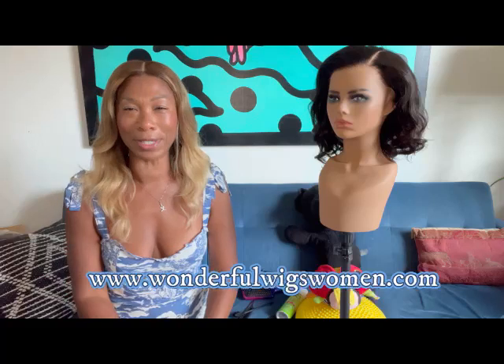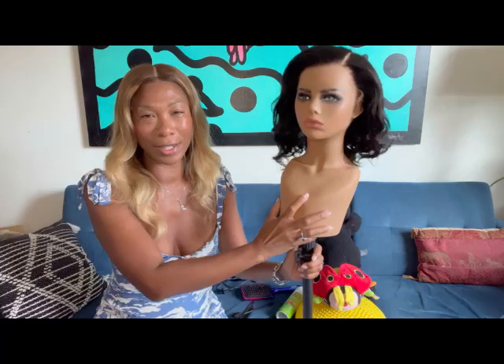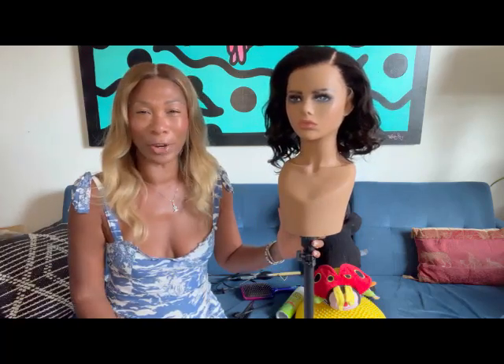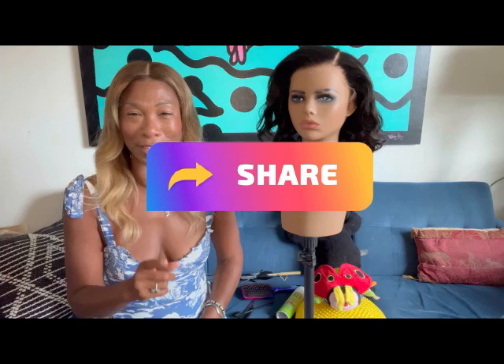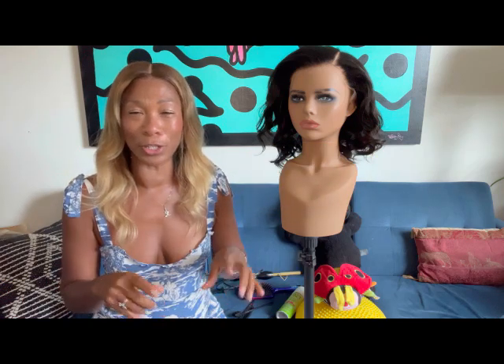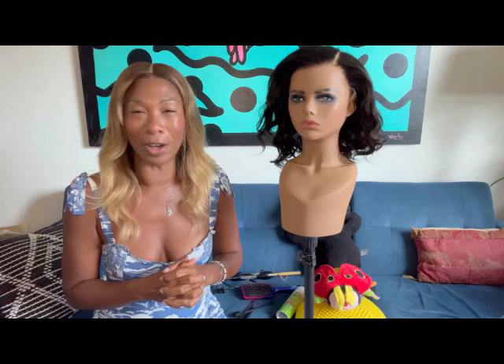Go check out the website — I hope you enjoy this unit and this installation. You'll see Wanda next wearing Anna, and I will be wearing Monroe next. Here's the interior of Anna: adjustable straps, a removable adjustable band, a big clip in the back, and that velvet nape area which makes it extremely comfortable. See you soon — have a great week! Thanks for liking, sharing, subscribing, and hitting the bell notification so you know when I upload another episode of Wonderful Wigs Women.